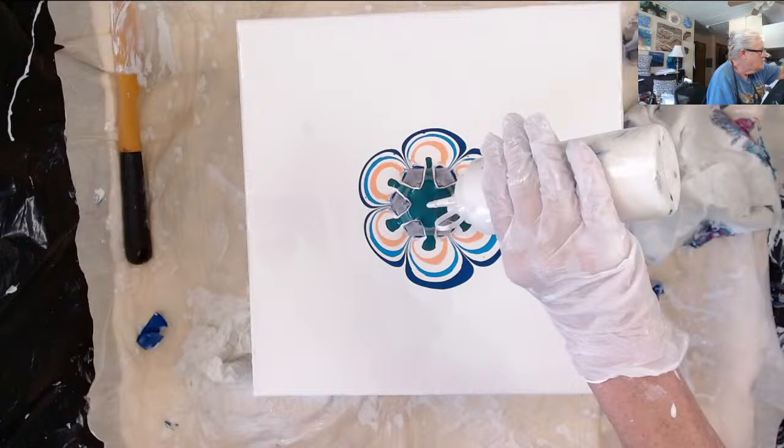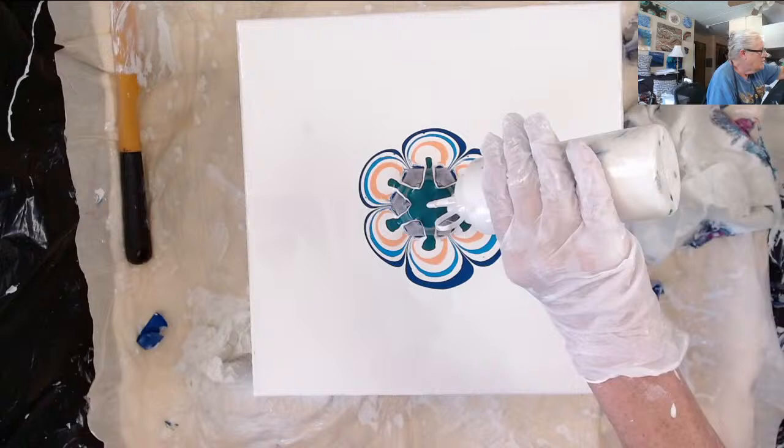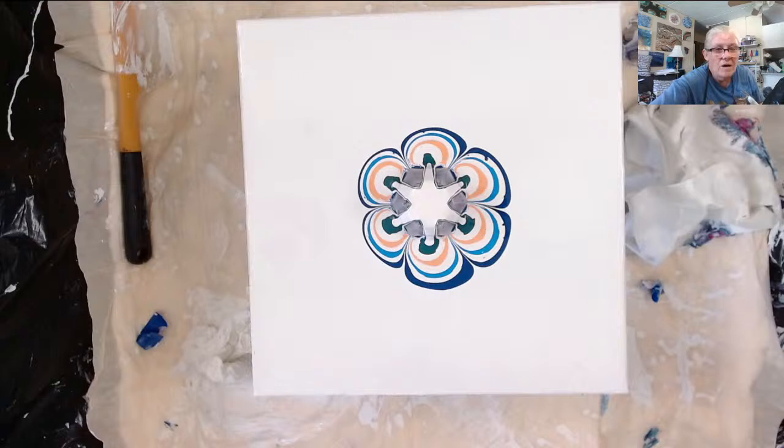Now some white. My last color is the greenest yellow.